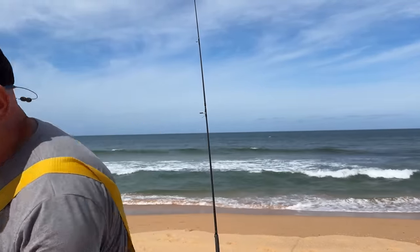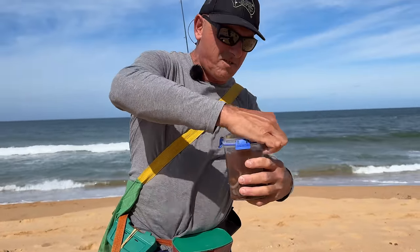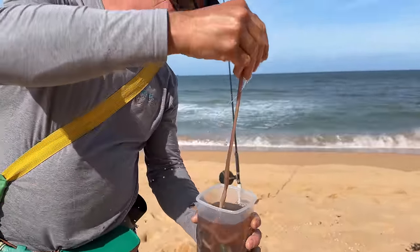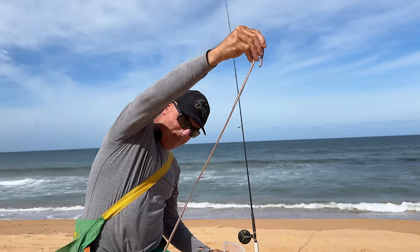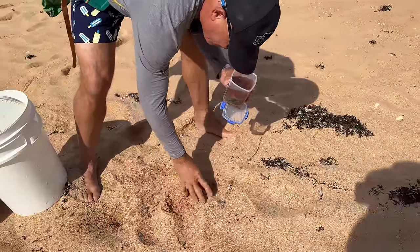I'm here for beach whiting and I've got some fat slobs of beachworms too. Look at that — beautiful. Going to whack that in a bit of sand.